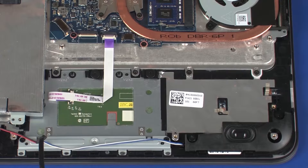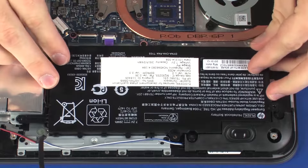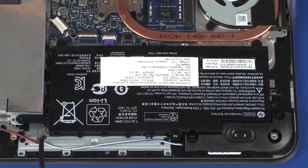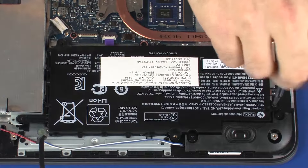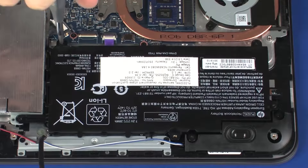Replacement. Place the battery onto the standoffs on the top cover. Replace the four 6.5 mm P1 Phillips-head screws that secure the battery to the top cover.